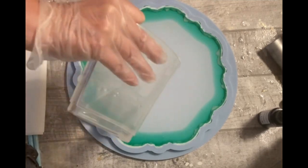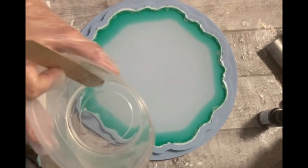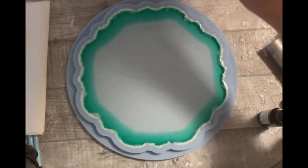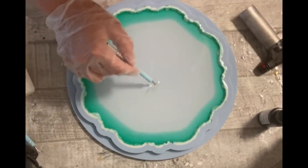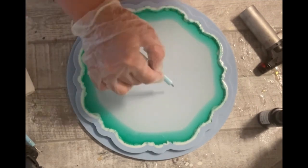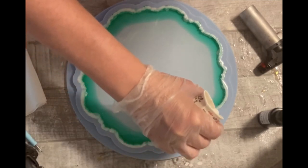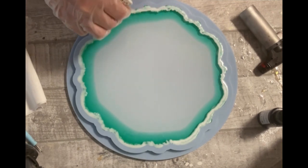I'm filling up the mold rather to the rim — there's not much space left, maybe one millimeter. When you pour the flower later you don't actually need a lot of colored resin. Now I'm just making sure I get rid of some of the bubbles, and I'm pouring another thin layer next to my white.